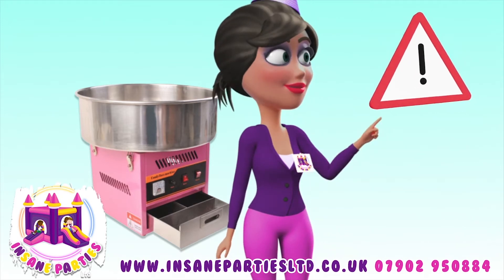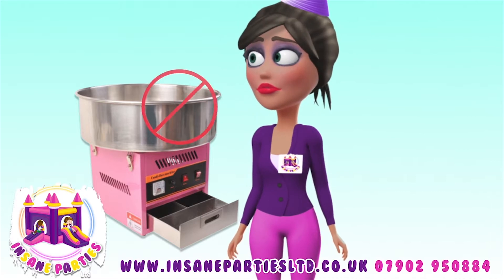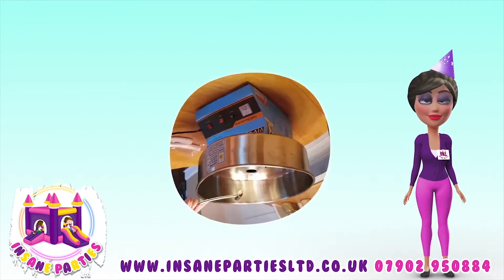First, review the machine warnings and caution stickers. It is especially important that you do not touch the spinning head, as it moves quickly and gets very hot.